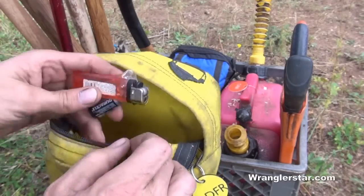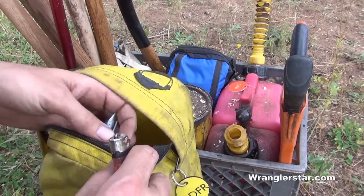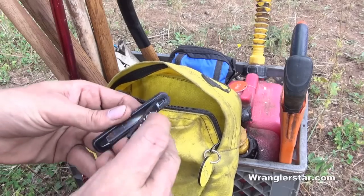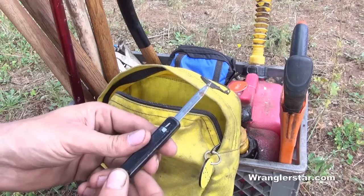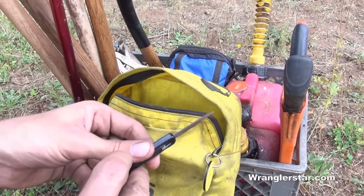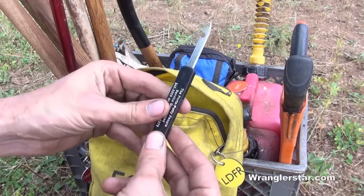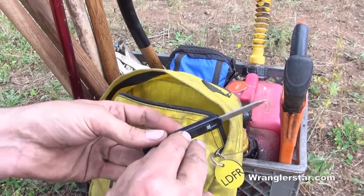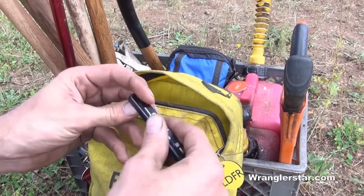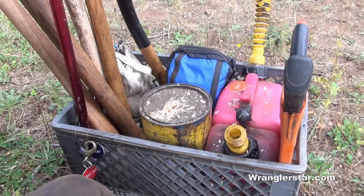I've got some batteries, a lighter, and some fire starter. Extra contacts — or glasses if you wear them. My granddad lived through the Depression, so anything free he was all over. He worked for a company that gave away little free knives after he retired as a mechanic, and he gave those to me everywhere. So there's a lot of his stuff in here — a lot of memories.